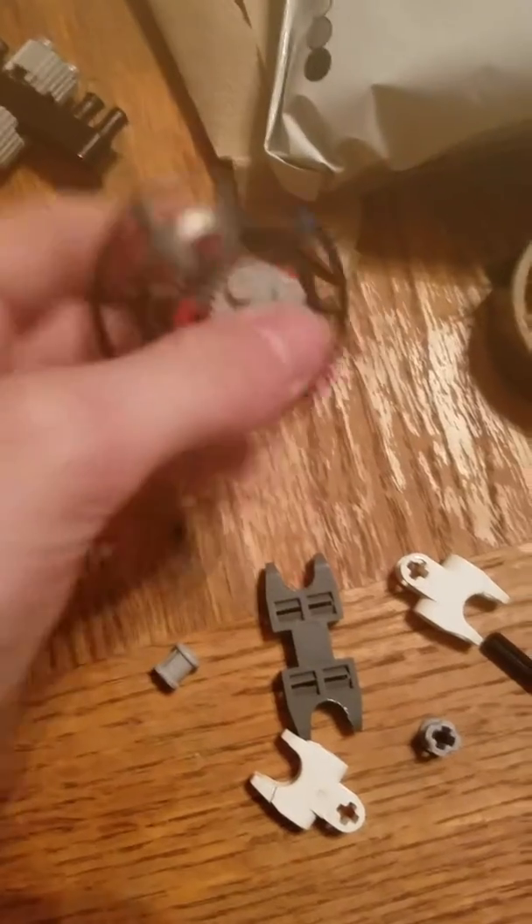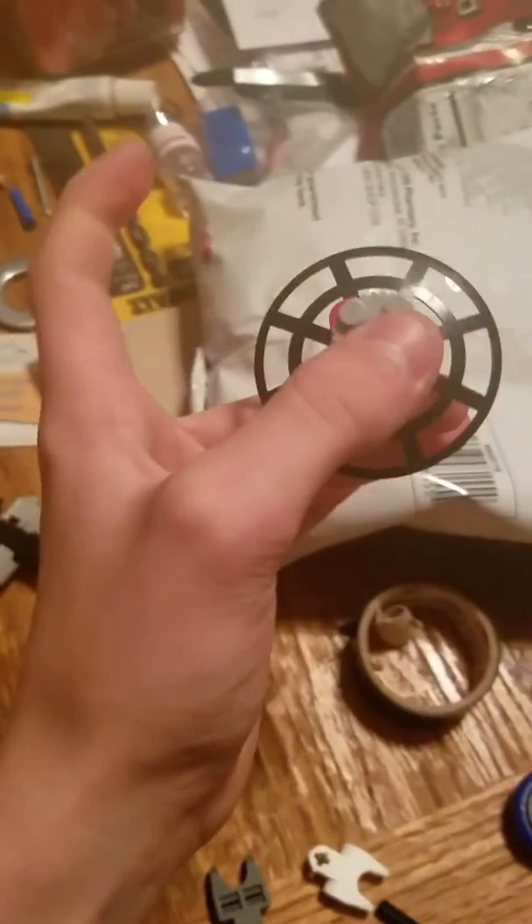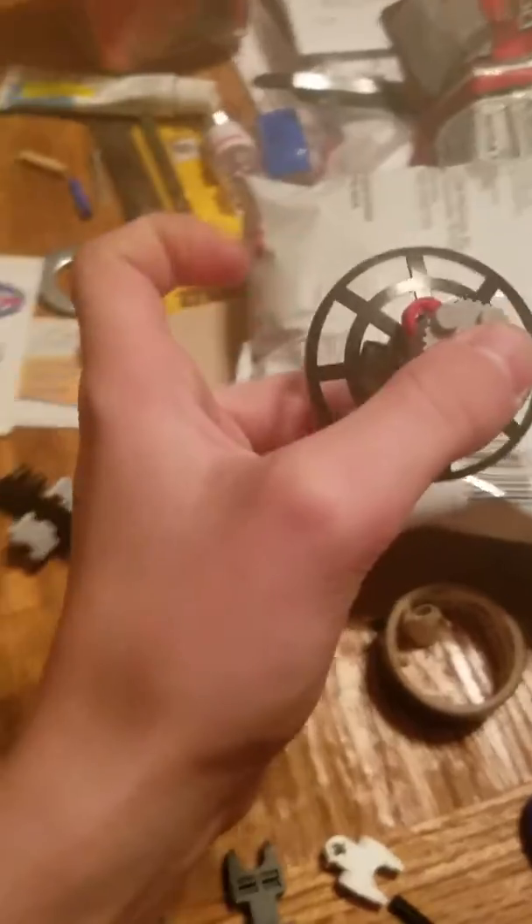So these are the pieces that you'll be needing. I have other fidget spinners over here too — it's like this one — but that's not what the video is about though. So anyways, let's see what we'll be needing.